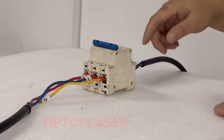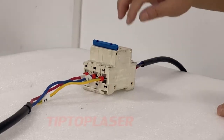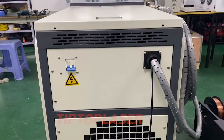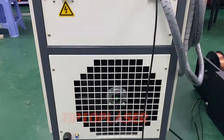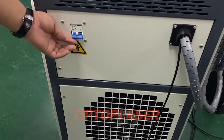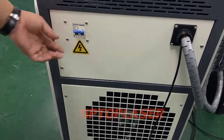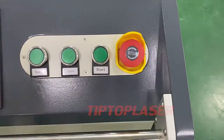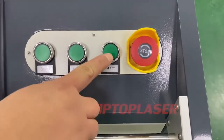Right now we have to turn on the L switch power. After we turn on the machine air switch, turn it on. You have to turn on the emergency stop and turn on the start button.